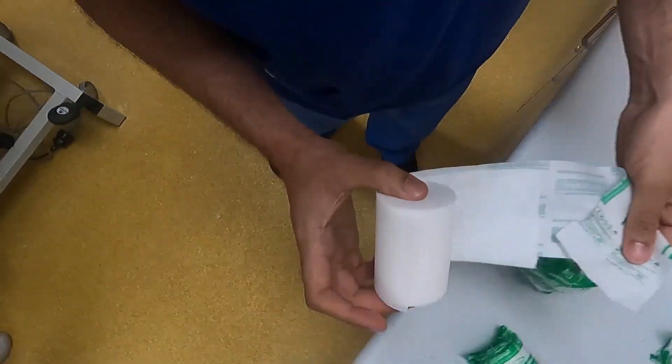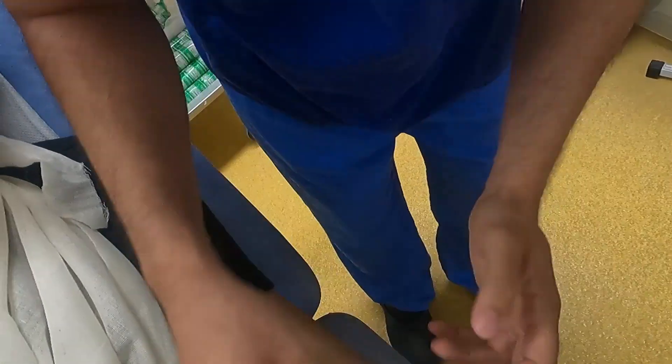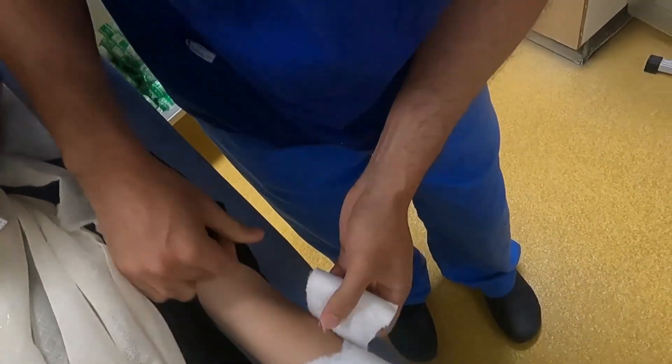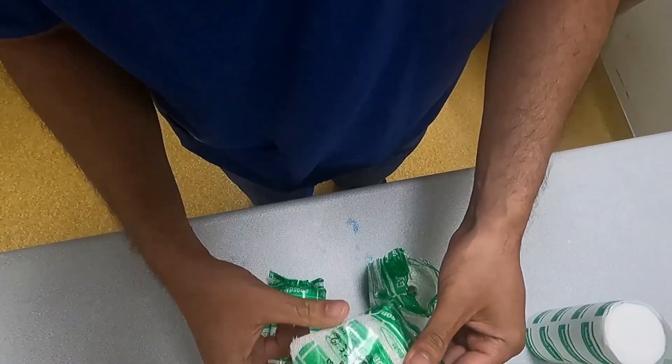4 inch tubular wool is then applied below the elbow. My personal preference is to apply the plaster in stages so that the fracture can once again be manipulated, with a single roll of plaster of Paris and then reinforced with further rolls.